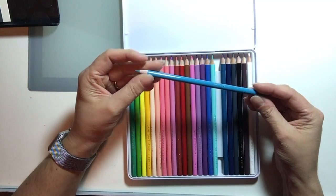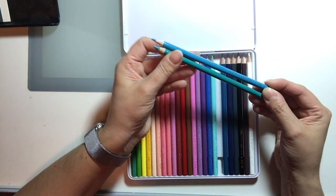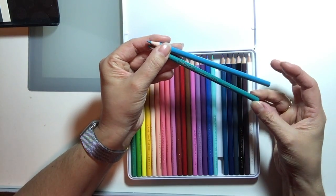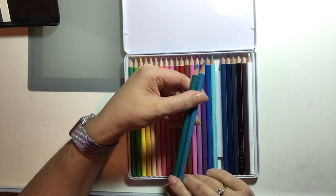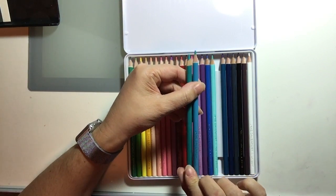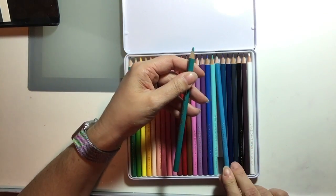Then I had the Mermaid. I thought this was a pretty good match — this is the Aquamarine from the Prismacolor set. The Prismacolor has a little bit more green to it, but it is close.